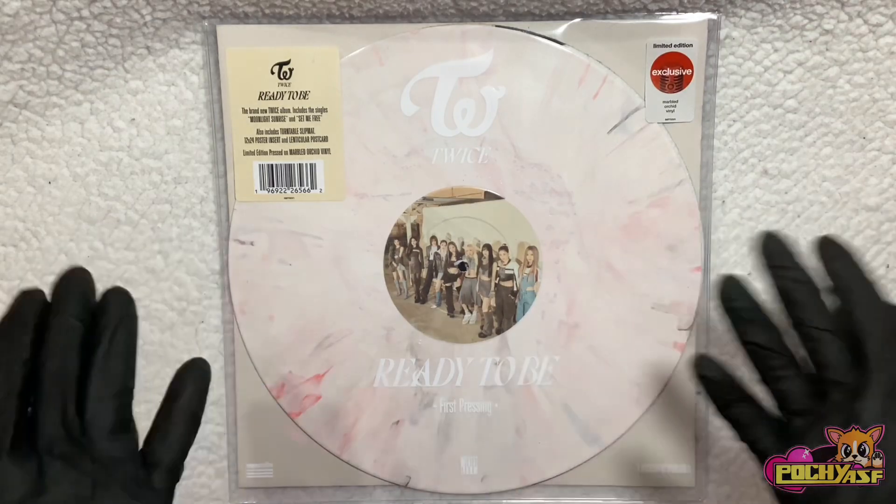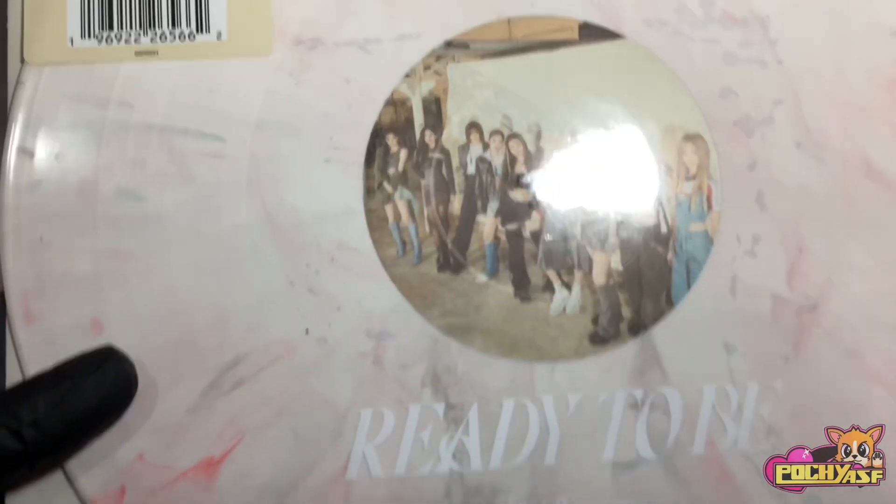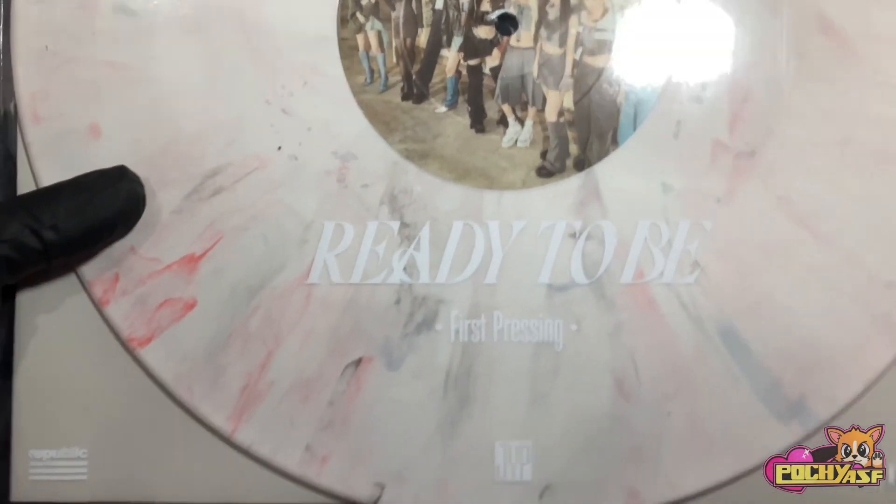Let's go ahead and just start opening it up. We see the sticker right here. We see the Target sticker. There's a picture in the middle that's them. Ready to be first pressing.